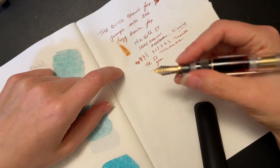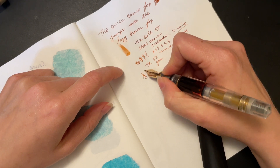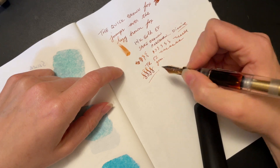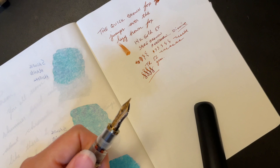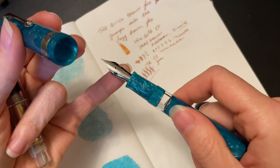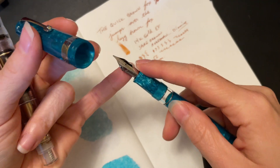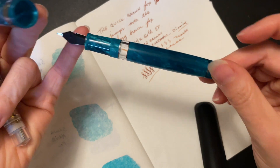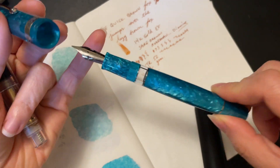As far as any flexibility goes, you're not really going to get a ton with this. You'll get a little bit, but you can get their actual elastic nibs with this little cutout so that it's specifically meant to flex a little bit. This is their Momento Magico fountain pen — I do have a review of this if you want to see the nib in action.